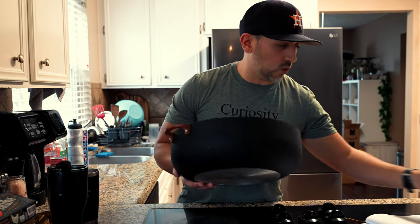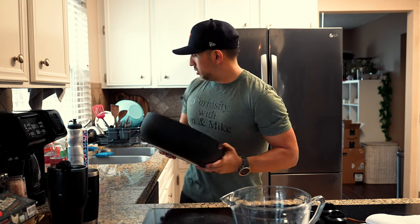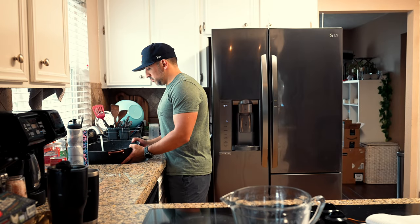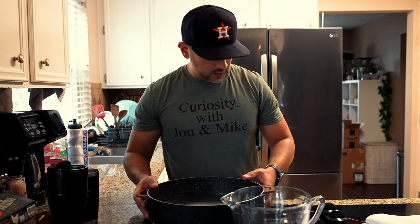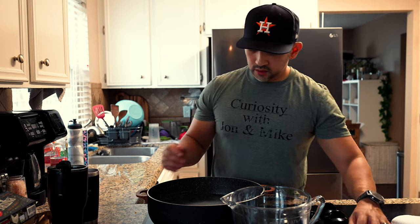First thing we're going to use is a large pan where we fill it up with water and then put all of our ingredients in here — we're going to do like a double boiler. We got the water on, we're going to turn the stove on and let it heat up.